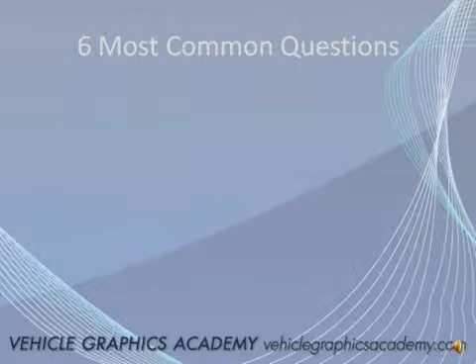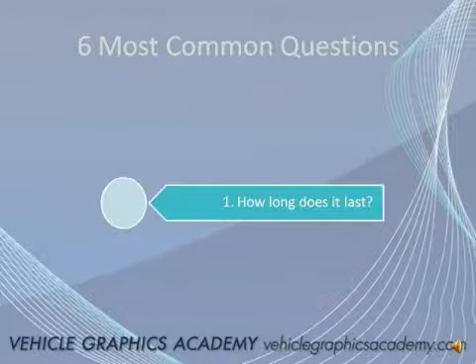Here are six of the most common questions I get on a daily basis: How long does it last? Will it harm the paint? How long does it actually take for the process? How do I clean and care for the vehicle? How do I remove the graphics, and what do I need to get started?